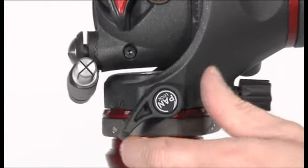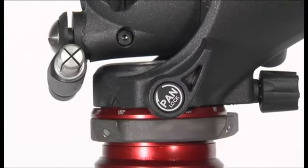The pan movement can be locked using the knob and has an adjustable additional friction control. Screw the knob clockwise to increase the friction.